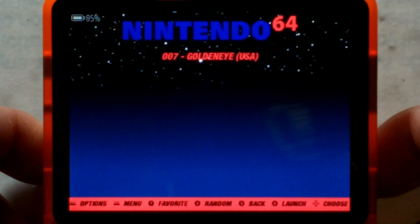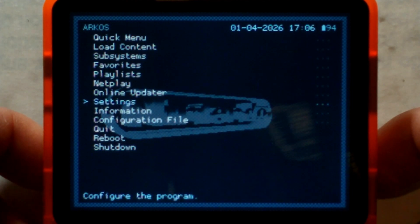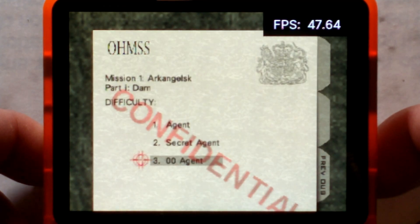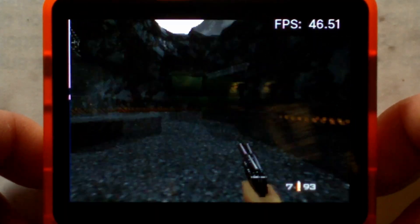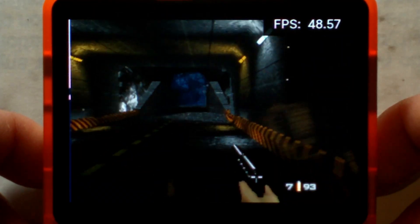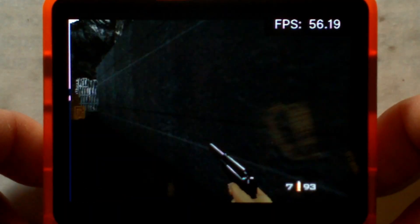Next we'll try some N64 with GoldenEye 64, to see if it runs about the same as on our non-clone. We turn on the FPS counter through Settings > User Interface > On-Screen Notifications > Display. We're idling around 50fps so far, dropping to 40-45 at times — it does seem to be running a little bit slower than on non-clones. Going into the tunnel gets us close to 55fps, so performance is pretty similar to non-clones. There are a few very slight lag spikes we never saw on our non-clone, but it is running way better than stock OS.